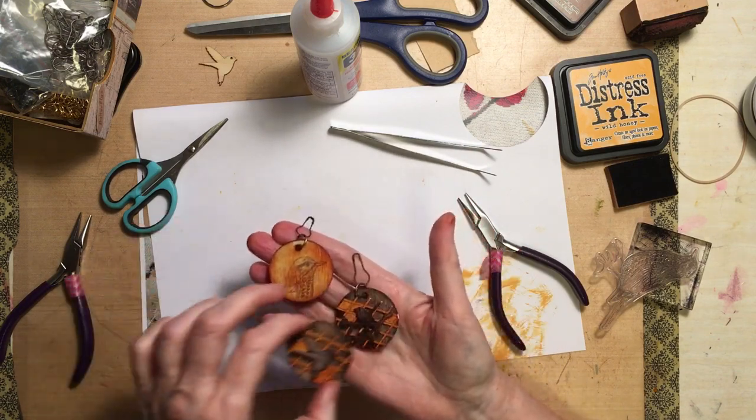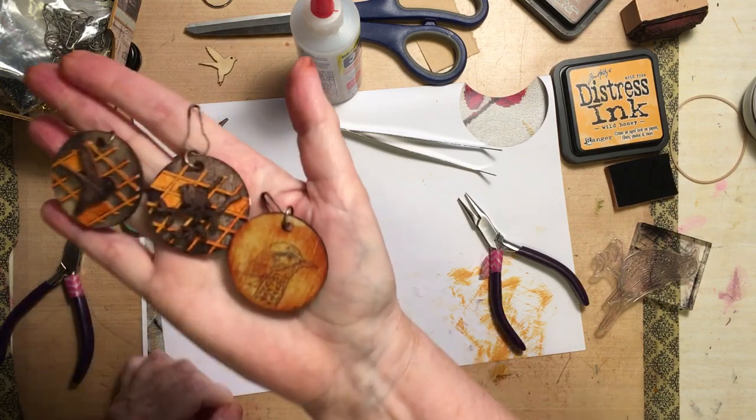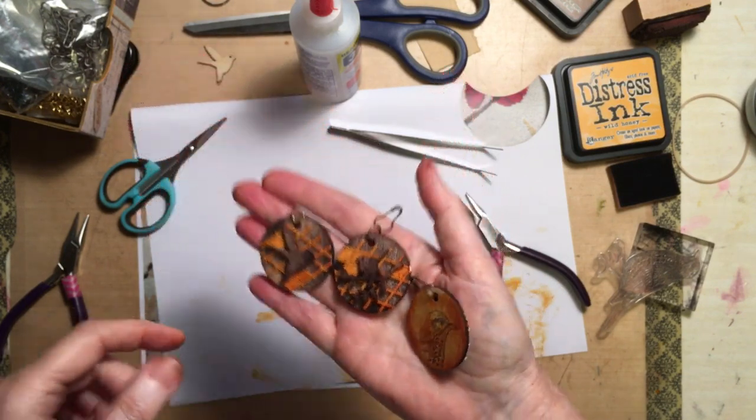So there you go — there's a cute little idea for you to do. Here's the back — and there they are. Hope you found that useful. Bye!